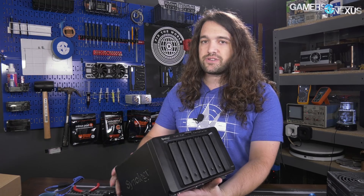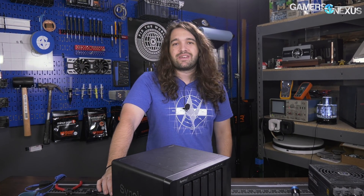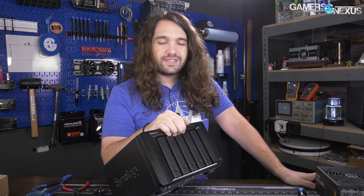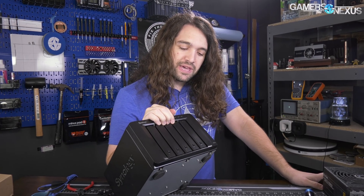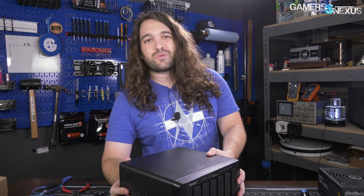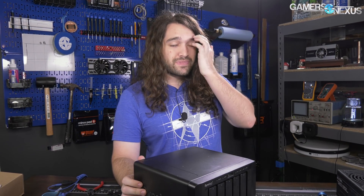This is a Synology NAS and it's a really common point of failure for this particular model and others made that year to just stop turning on — which is great, having all your business operations grind to a halt for seemingly no reason. Another problem with this series is not just the power delivery randomly dying, but also the Intel Atom processor inside has security vulnerabilities and its own tendency to randomly die. We got what any customer would get: a dead NAS.